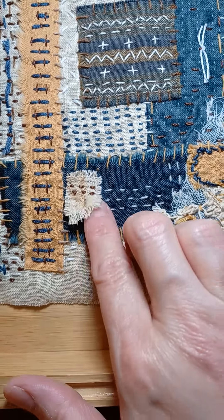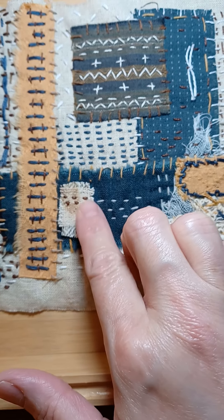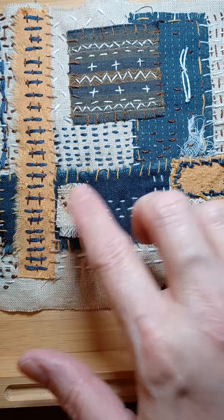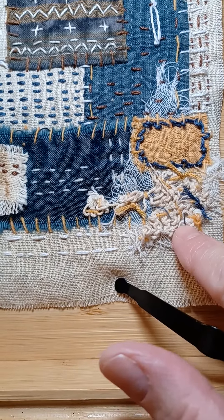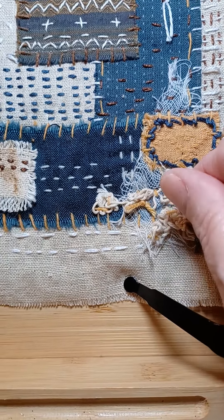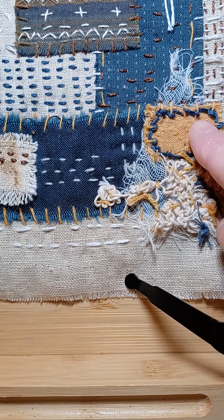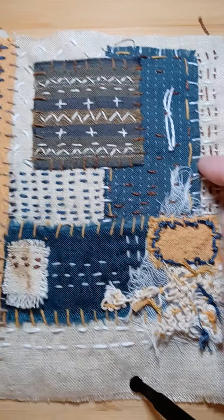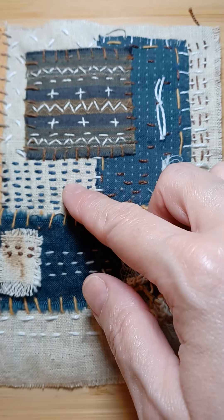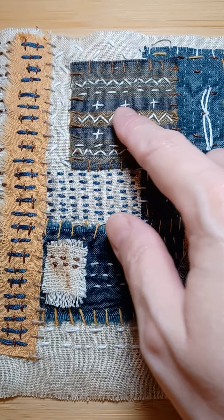Right here is just a piece of an old dishcloth that was coffee dyed. Here's some gauze, and this is part of an old doily that I just kind of stretched out. There's a lot of running stitch in this — I took some white thread and made a decorative design around this square.